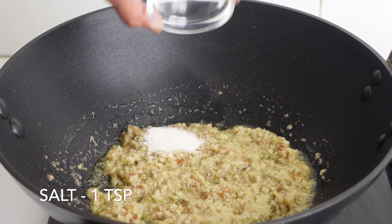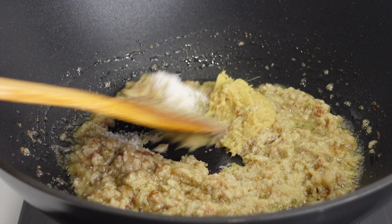You can see the colour of the masala has changed. To this, add 1 tsp of salt and 1 tsp of ginger garlic paste.